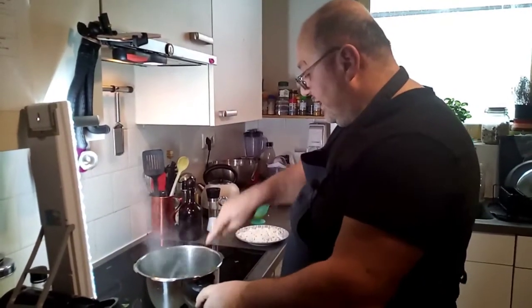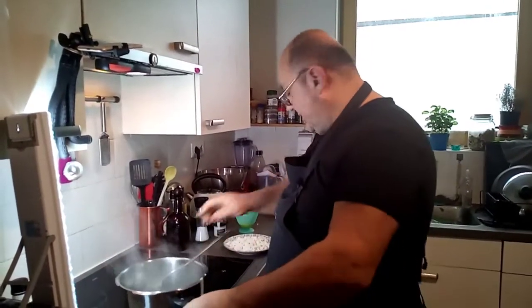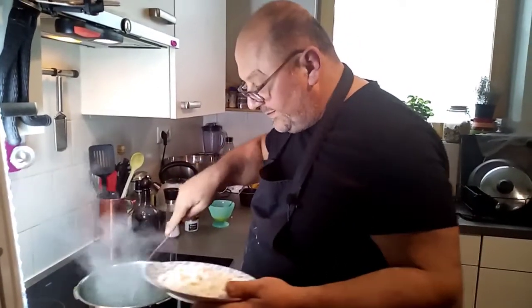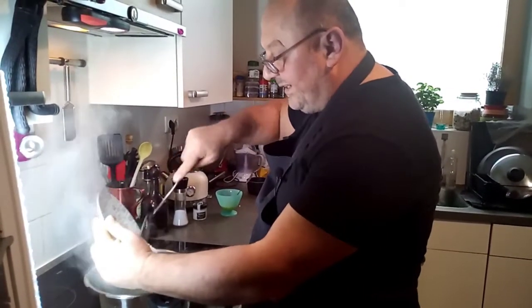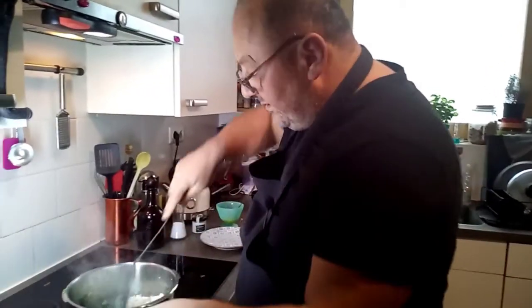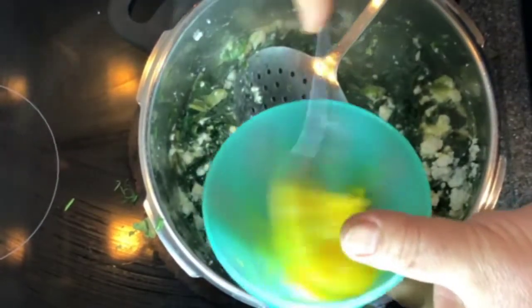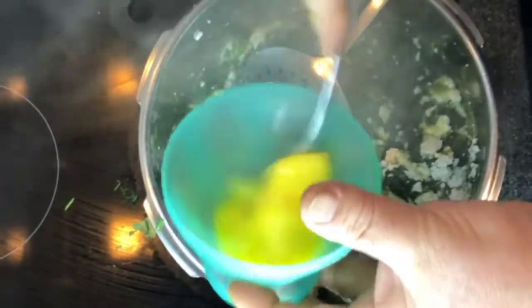Our spinach is nicely done — right color, the moisture is gone. Now we put in the 200 grams of feta. Take care that it is real feta. Then I have the yolks of two eggs — not the whole egg, just the yolks of the two eggs.